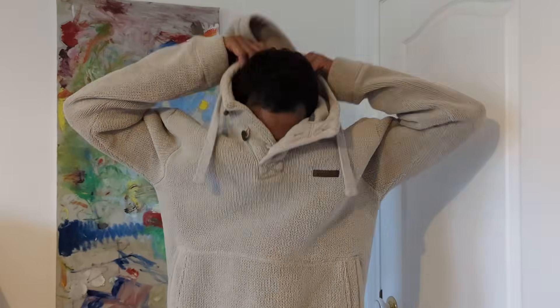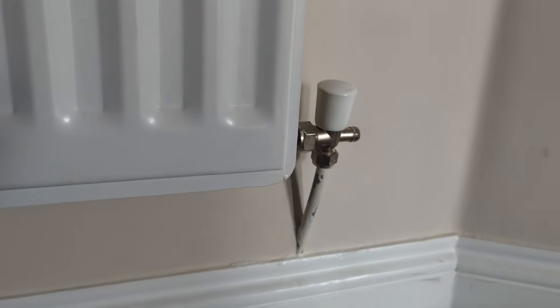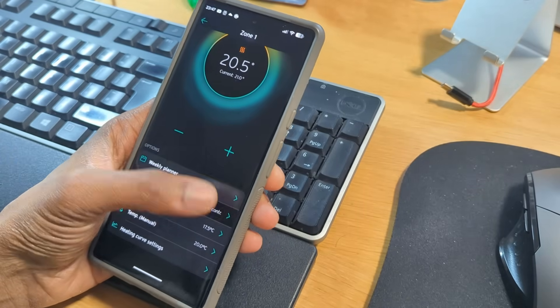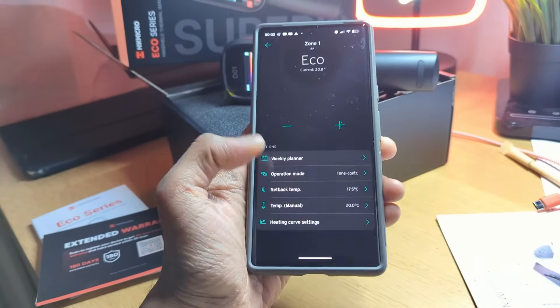When radiators aren't balanced, some fill with hot water quicker and get hotter while others take longer and stay cooler, making certain rooms uncomfortable and forcing your heat pump to work harder. To balance your radiators, you adjust the lock shield valve — usually found on the opposite side of the TRV — which controls how much water flows out of each radiator. Start by turning your heating off and letting radiators cool completely with TRVs fully open. Then turn the heating back on and, as the radiators start to heat up, use your thermal camera to watch the temperature spread.